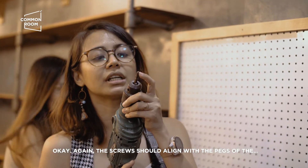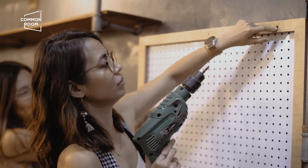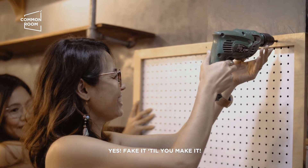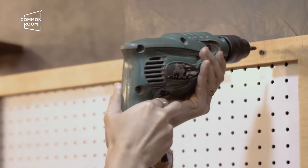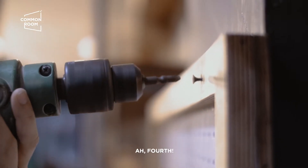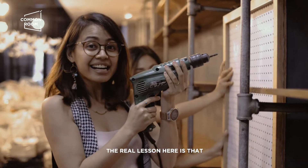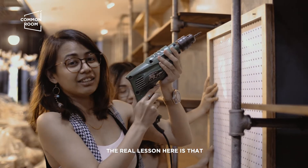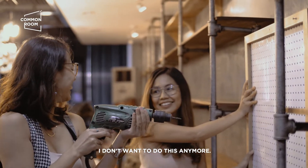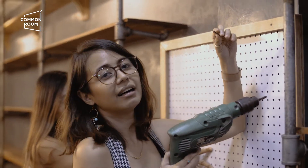Again, dapat yung screws niya naka-align dun sa pegs nung thingy. Ang daming tips. Fake it till you make it! Kuya Budoy! Ang hirap kaya! Ang lesson talaga dito is dapat meron kayong Kuya Budoy. Oh my God! Kaya pwede ka naman siyang tanggalin.